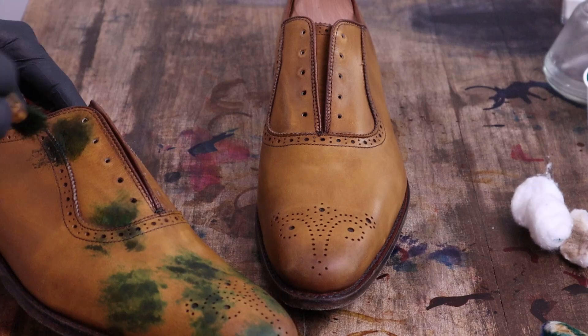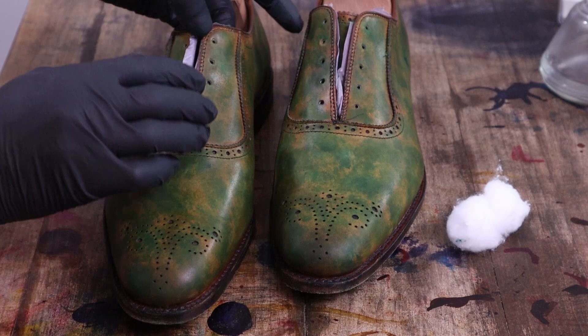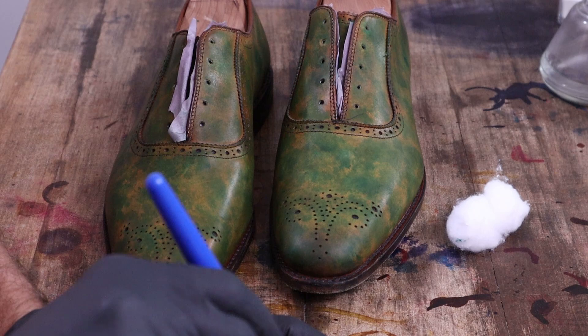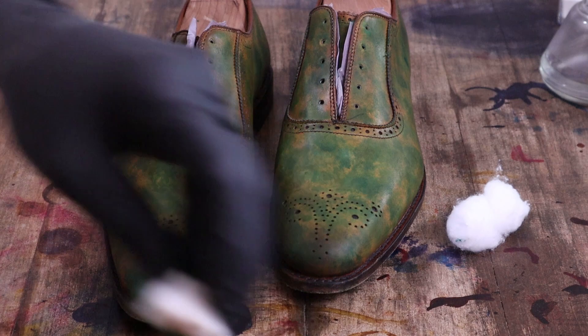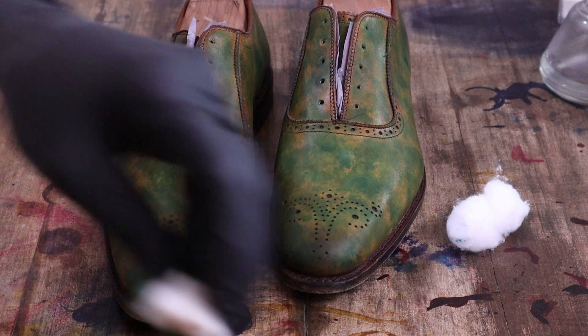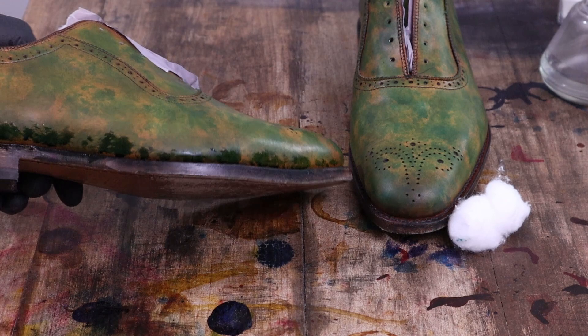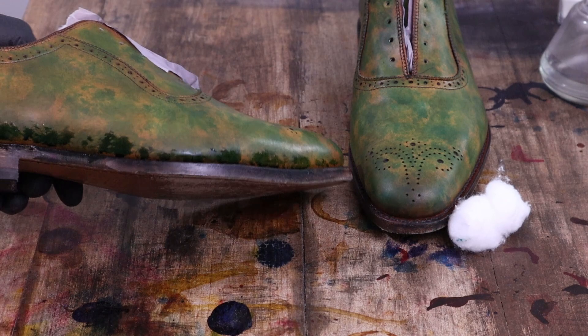I've got the eyelets taped off on the underside. Now I'm moving on to a second round of dye — this is a little bit darker mix, with a little bit of severe dark green mixed in with it. It's around the base of the shoe where I want it to be a little bit darker. I'm just trying to do a splotchy pattern, concentrating on the lower part of the shoe.